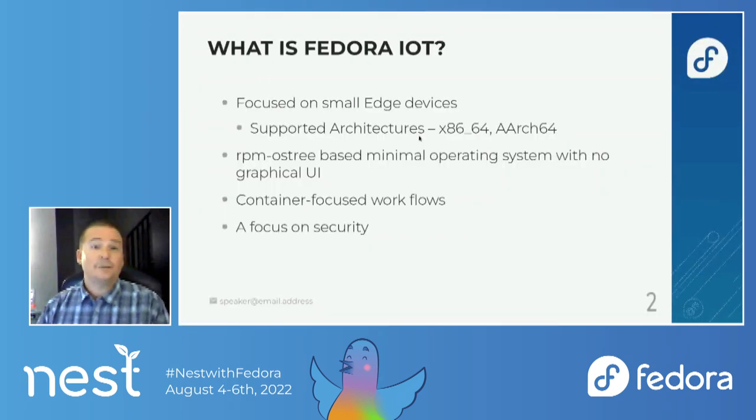So what is Fedora IoT? It is focused on small edge devices. We support x86 and ARM64. 32-bit ARM was deprecated in Fedora 36, but it is still supported in Fedora 36.